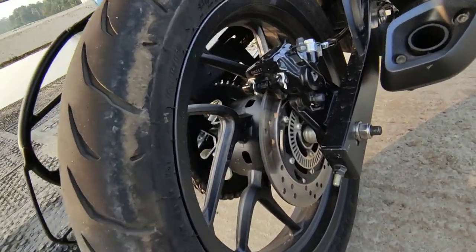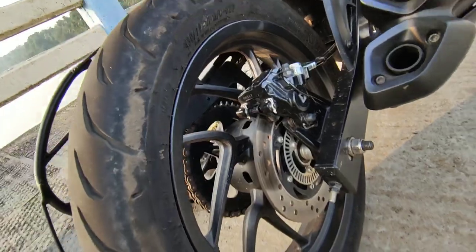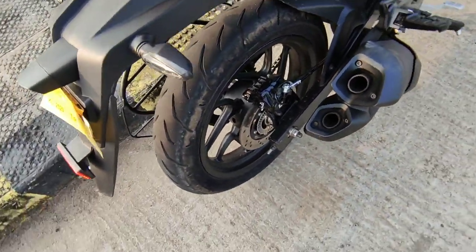Dual channel ABS. Bike level: 230mm rear disc and 300mm front disc.